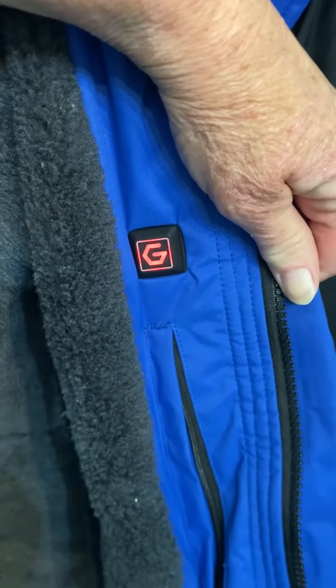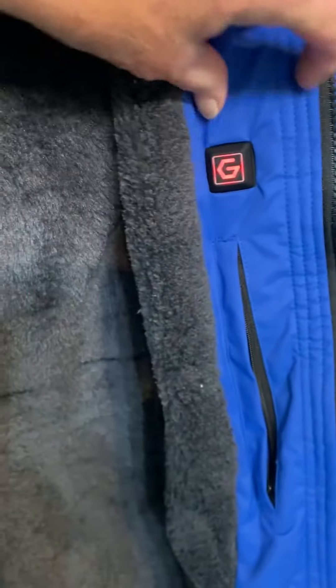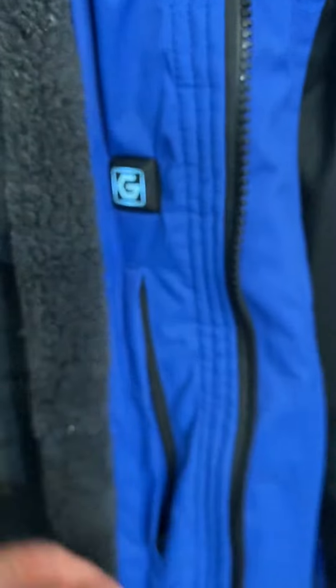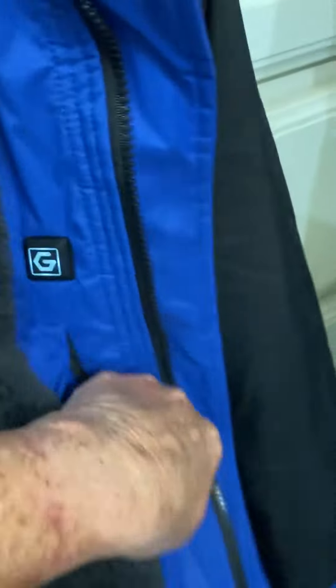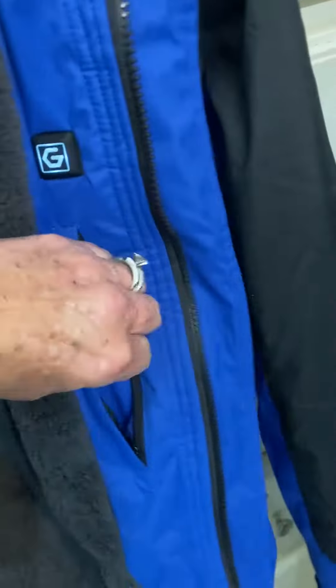it turns on — you see it turned red — and that activates the battery and starts heating the coat up. This coat is amazing. Right now it is negative three degrees in our little bitty Texas town, and having this is an amazing thing.